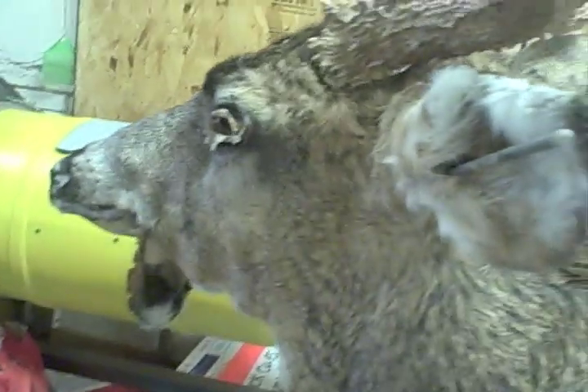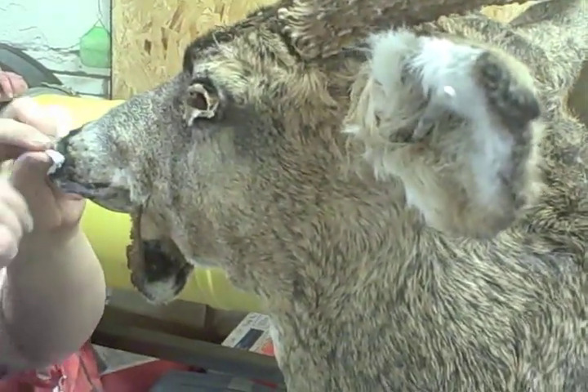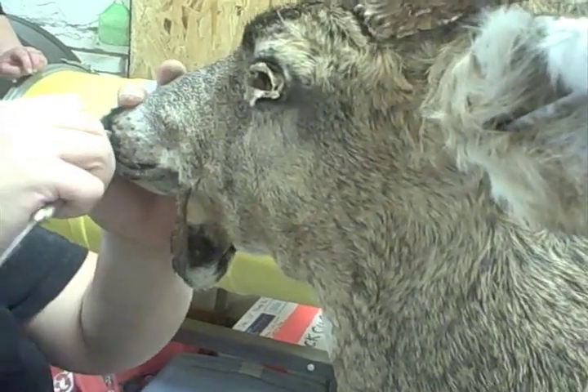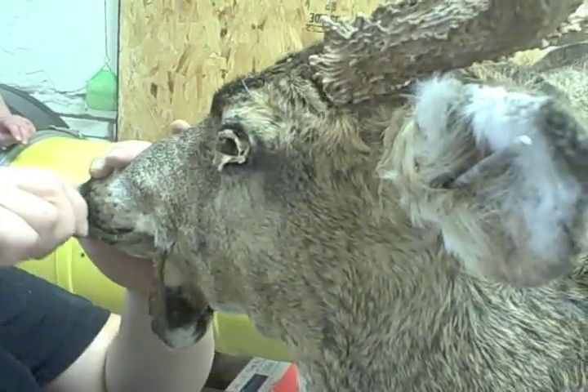About how long will it take you to finish this today? Probably in a couple hours — for the whole thing, to sew it up, about a couple hours.